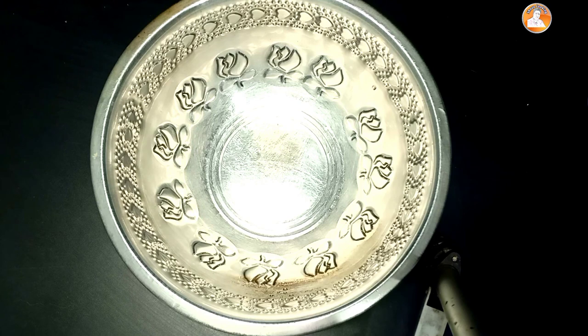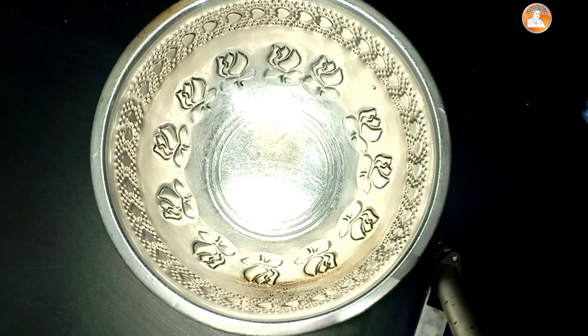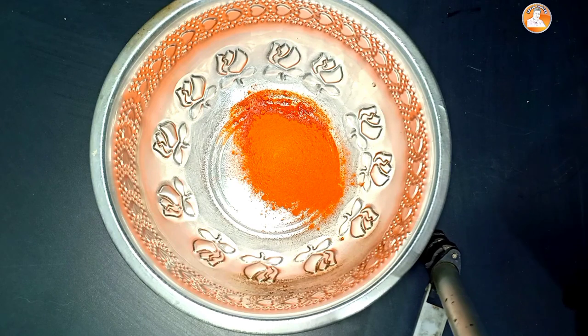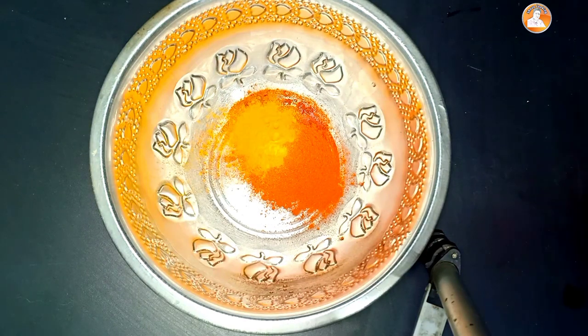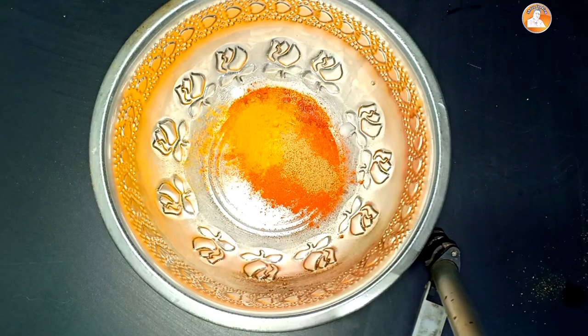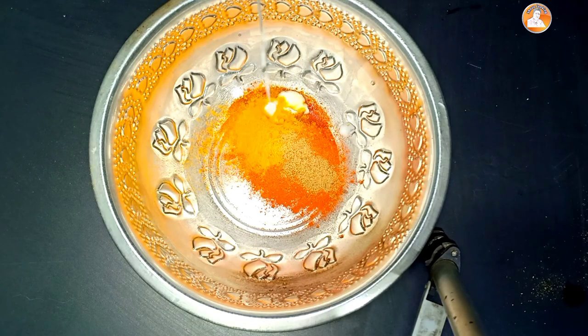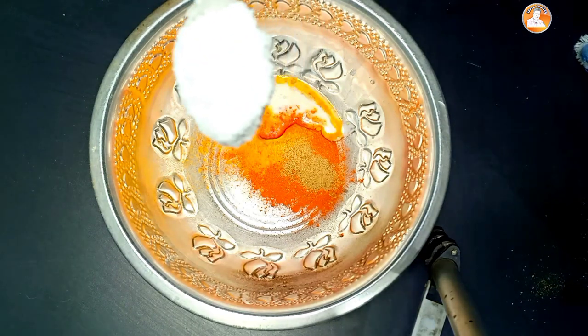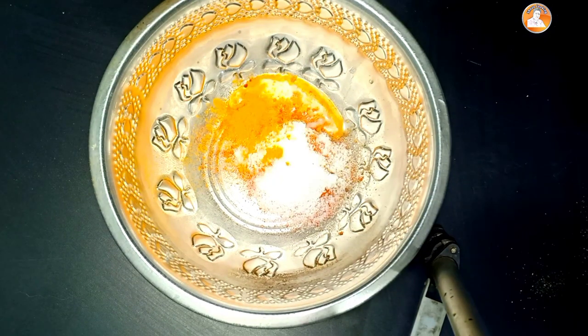Now we are going to eat chicken. We are ready to eat the masala. 1 teaspoon of Kashmiri chili, 1 teaspoon of honey, 1 teaspoon of garlic, 1 tablespoon of thyri, 1 teaspoon of honey, 1 tablespoon of vinegar.